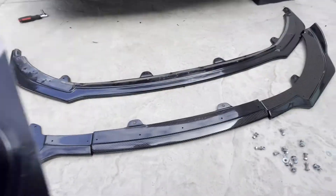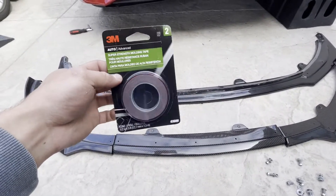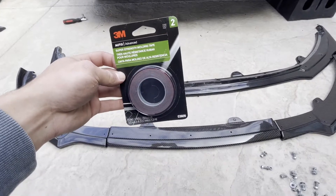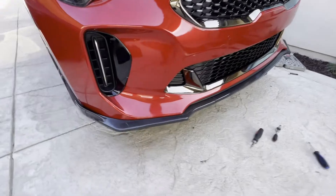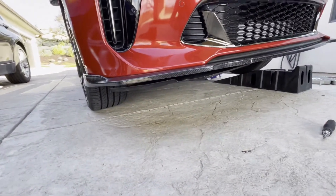The first step to putting on the new lip — gonna start with 3M tape just to make it easier so I don't have to hold it up the whole time. It's gonna help a lot. Alright, pretty much got this thing done.